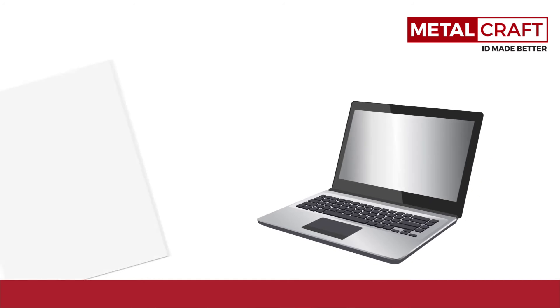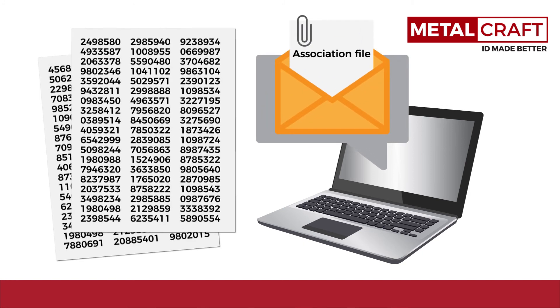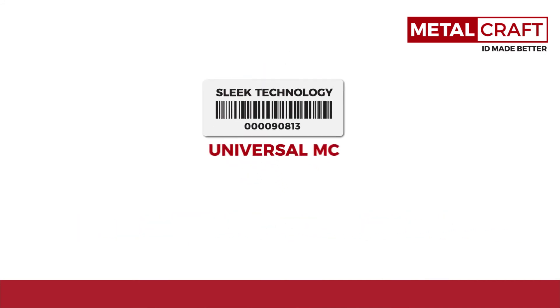Choosing the MC gives you access to our full line of RFID services at no extra charge, including data management of your number sequences and detailed reports of your number history and tag programming. And with every version of the MC being on-site printable, if you need tags at your facility to print and encode in a hurry, we can have them delivered to your doorstep the very next day.